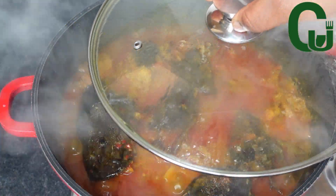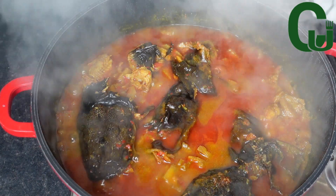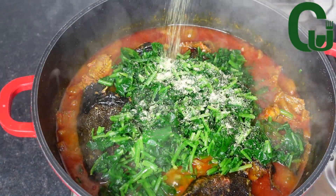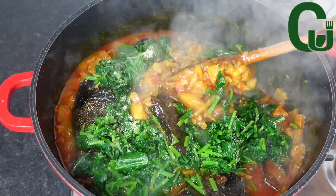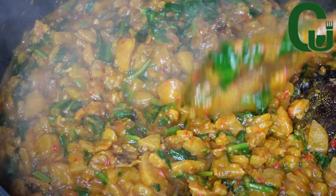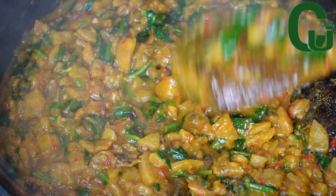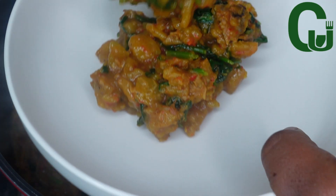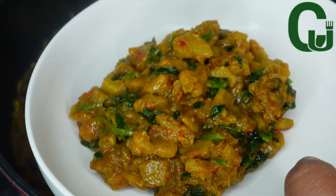At this point I check on the plantain and it's soft. I'm going to add my vegetables and all-purpose seasoning, then mix very well to combine — and we are done! It turned out so delicious, I hope you give it a try. That is it for today's video, thank you for watching and see you in my next one, bye!